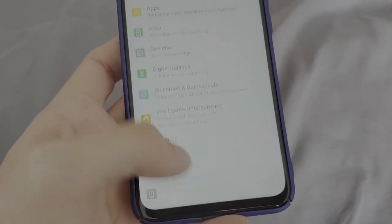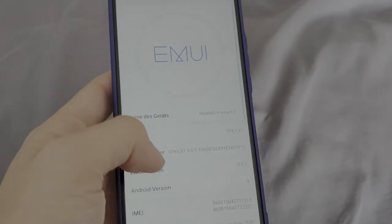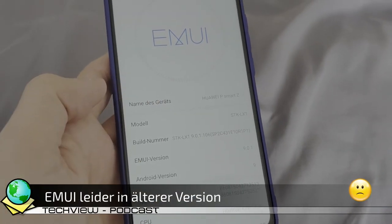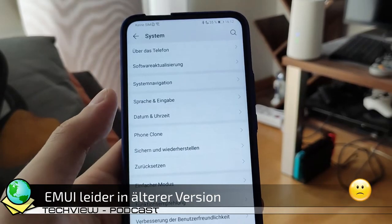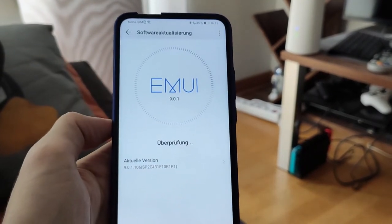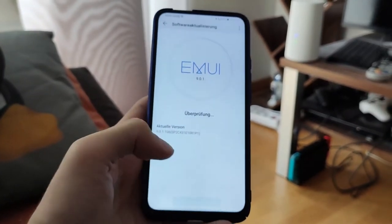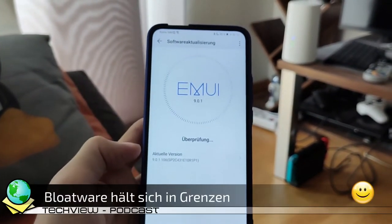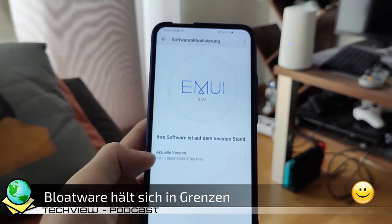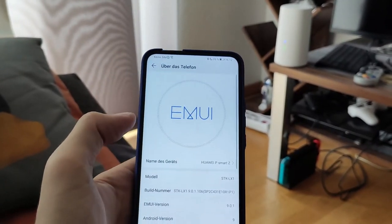Als Software liefert Huawei die bekannte EMUI – Emotion UI – in Version 9.0 auf Basis von Android 9.0 aus. Der Sicherheitsstand ist leider etwas älter und bisher kam noch kein Update. Huawei verspricht aber weitere Updates für ihre Geräte zu liefern, und auch das P Smart Z soll ein Update auf EMUI 9.1 bekommen. Bloatware ist nicht im Übermaß vorhanden und man kann im Einrichtungsassistenten auch das meiste schon abwählen. Wer aber die Huawei-Tools nicht mag, kann diese nur deaktivieren, aber nicht deinstallieren.